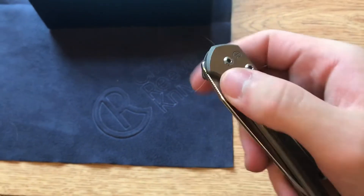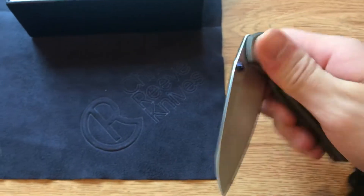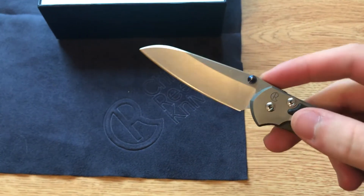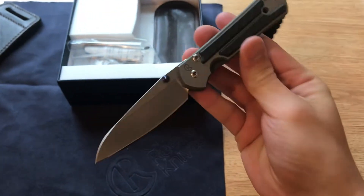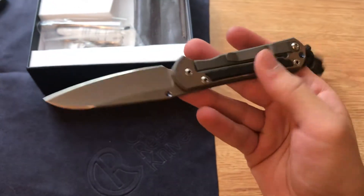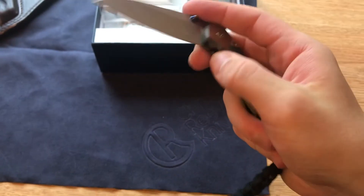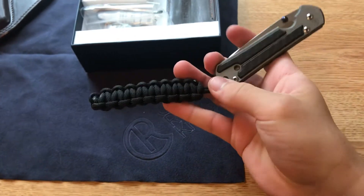There's the centering — it's got a little hair in there, hold on. Look at that, single carbon fiber. It's pretty awesome. Not a fan of this lanyard though — it's longer than the actual knife itself.